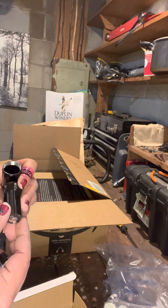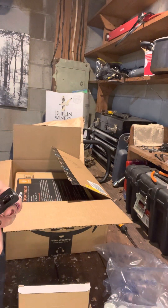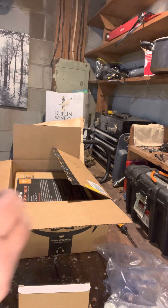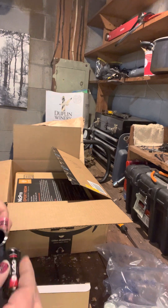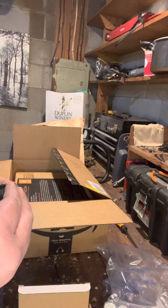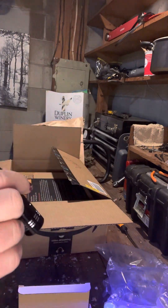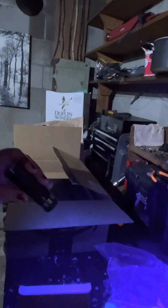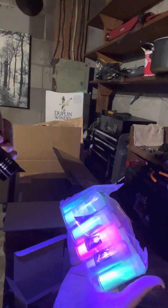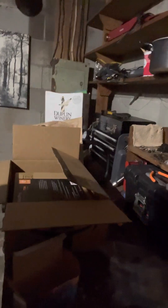The UV flashlight runs off triple A's and I have that right here. Let's see if it works — this feels really cheap. I do have one inside somewhere as soon as I can figure out where I put it, so I could always use that if worse comes to worse. There we go — glow in the dark powder!